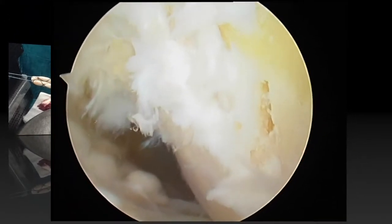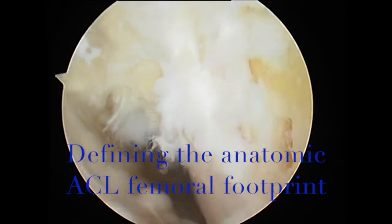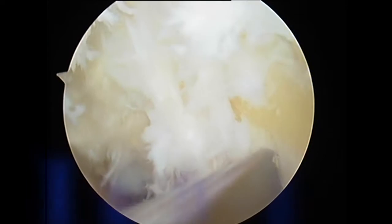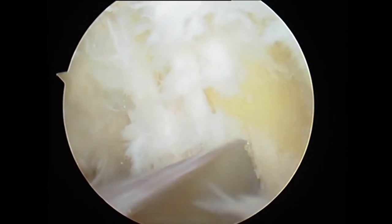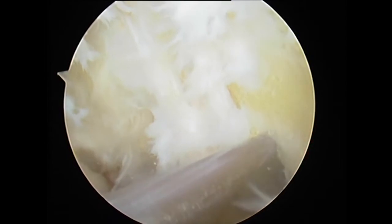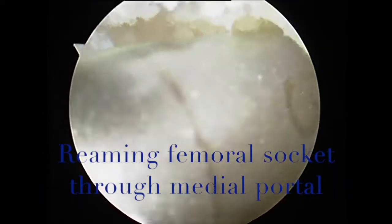We now move into the arthroscope view of determining the anatomic footprint of the anterior cruciate ligament. You can see the point defined as a central point into the footprint on the femoral side, and the drill pin going through the medial portal. The drill pin is then driven through the lateral wall of the notch and coming out above the lateral intermuscular system. This is followed with a reamer that matches the size of the quadruple hamstring graft, creating a socket equivalent to 30 mm.